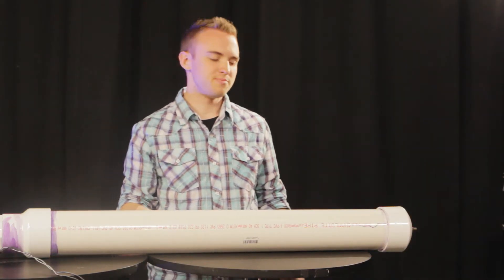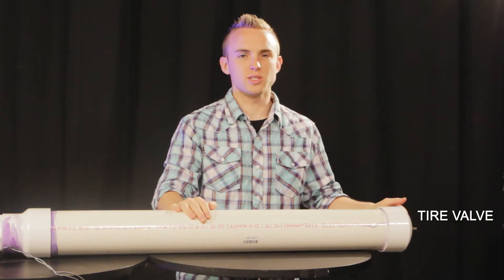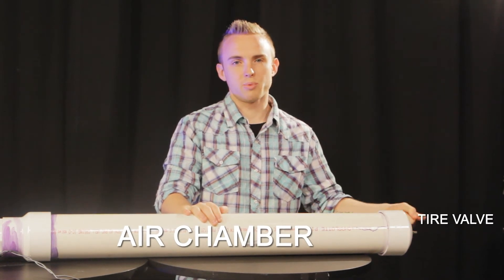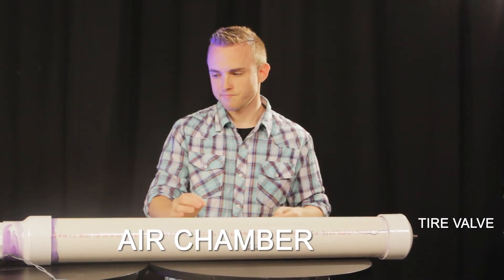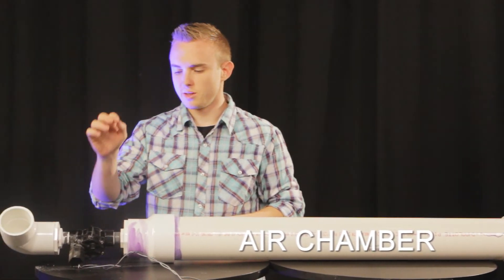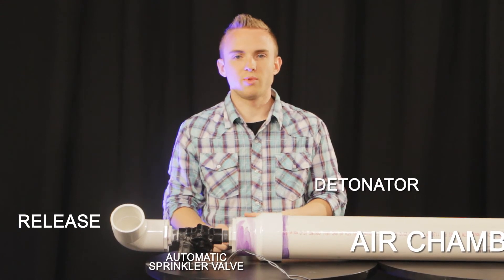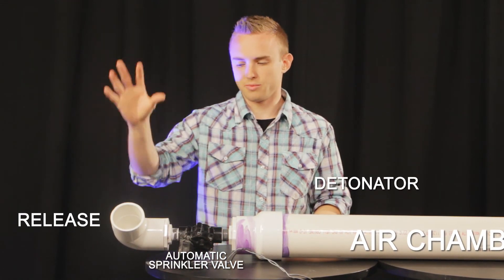In essence, what you have is a tire valve hooked into the air chamber. You can use a bike pump or a portable air compressor to fill it up, then move over to the sprinkler valve detonator to set it off, sending dirt, debris, rocks, and everything flying all over the place.